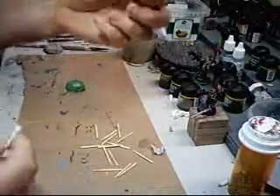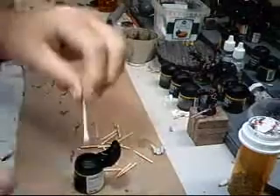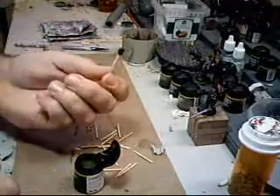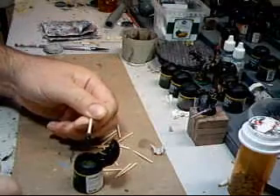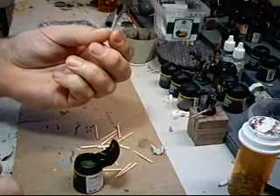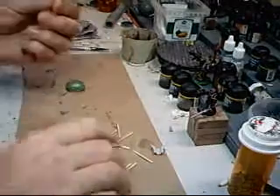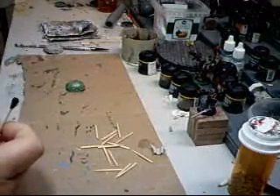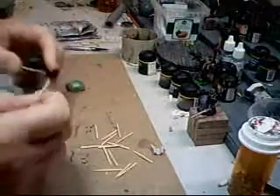Next we are going to take our Thraka green wash and dip the Q-tip head in there. Just let that drizzle down — it is going to take a portion of it. Then take a little Gryphon sepia as well.